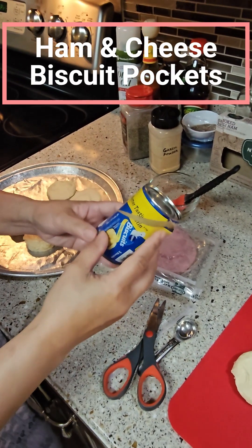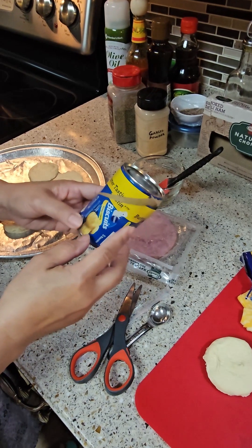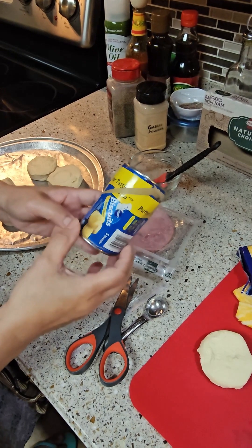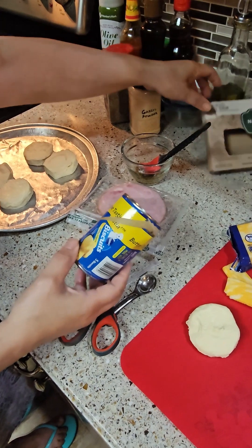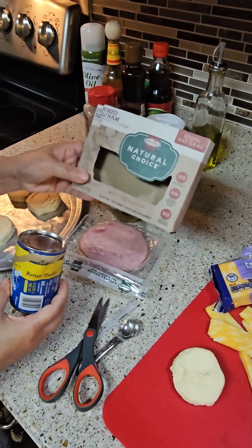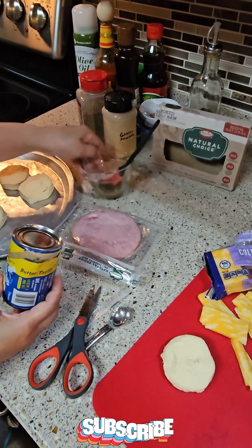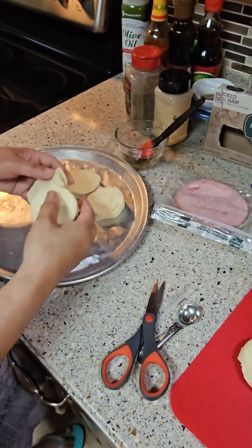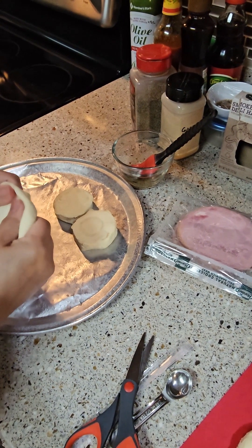Good morning guys, happy Saturday! I have here flaky layers biscuits. I'm making biscuits and I'm gonna put ham and cheese. I have this natural smoked deli ham — you can use any you guys like, your choice. What we're gonna do is put this together.